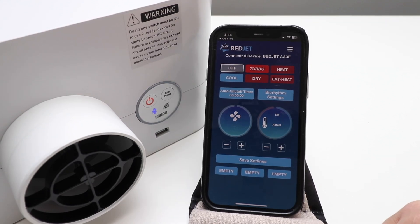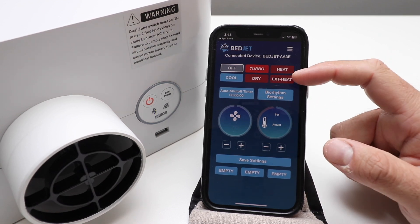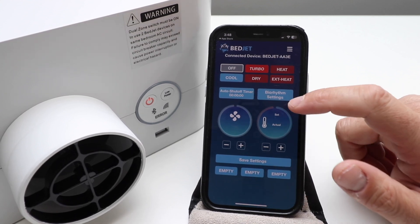On the BedJet app you've got multiple different settings: Turbo, which is going to heat very quickly; Heat, Cool, and Dry; and then Extended Heat. You've also got an auto shut-off timer.